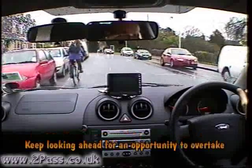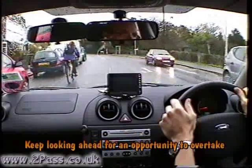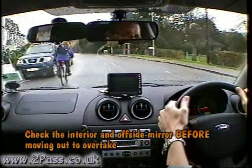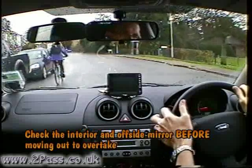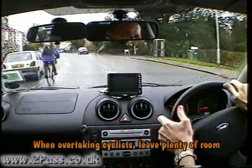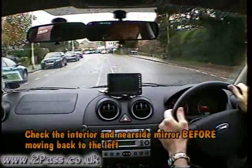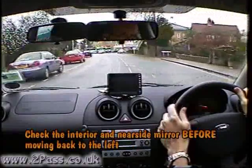Keep looking well ahead for an opportunity to overtake the cyclist. When an opportunity arises, check the interior and offside door mirror. Give a signal if necessary, move past the cyclist allowing plenty of room, then check interior and near side mirror before moving back to the left.